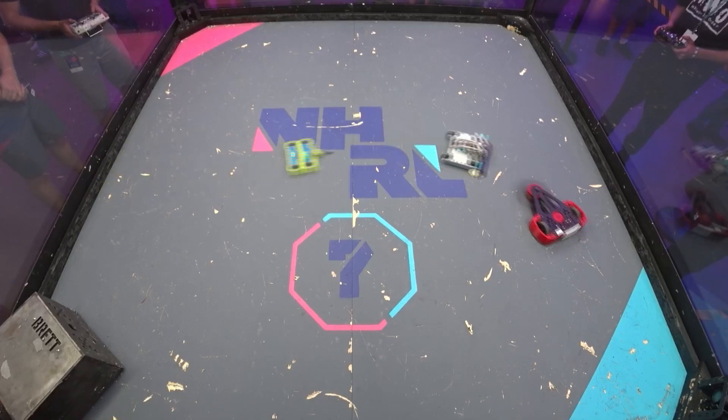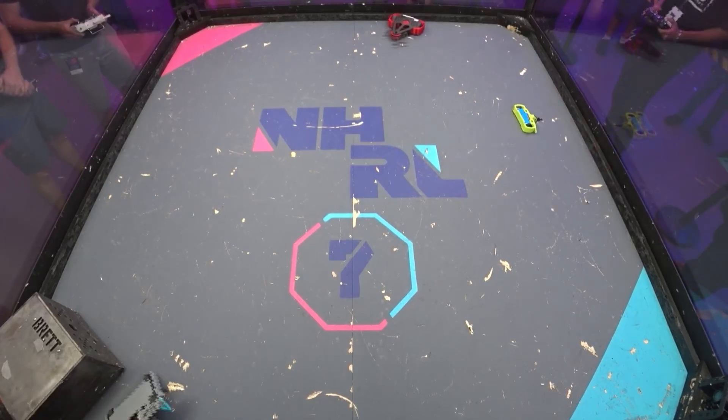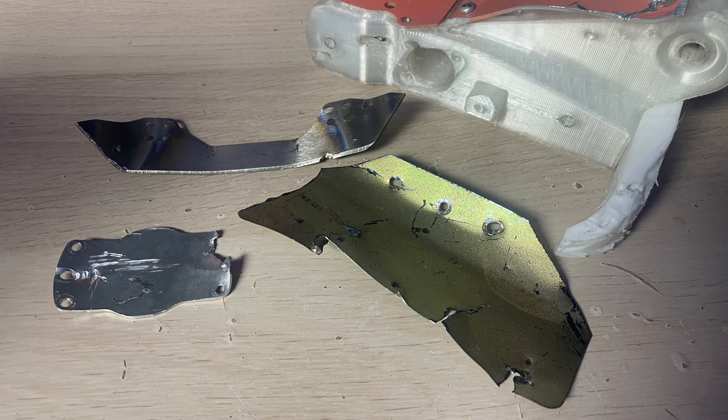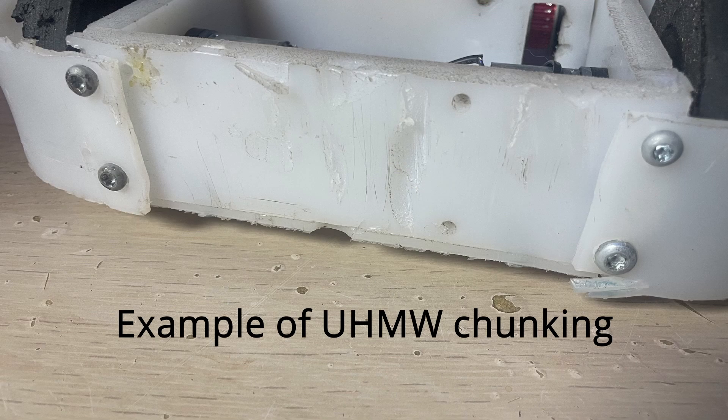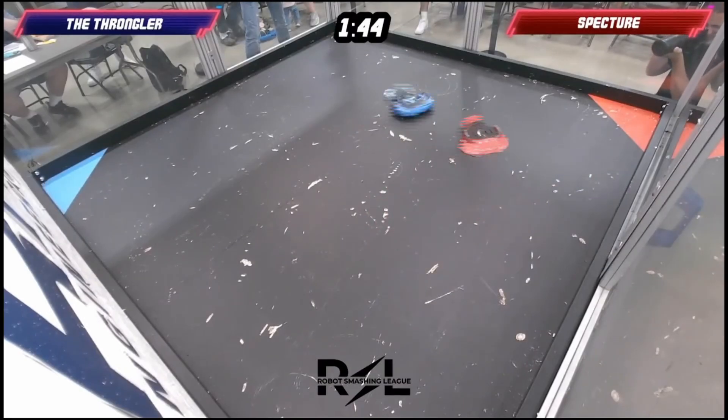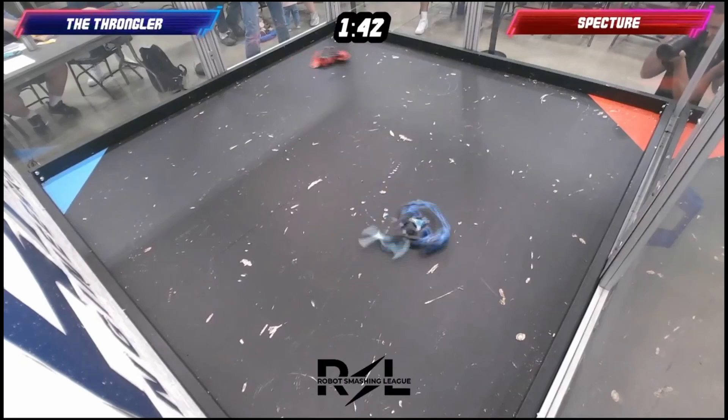How do you design something for failure? First, we need to pay attention to our material choices, and particularly we need to understand how the material is going to fail. Something like aluminum or steel is going to bend or crack when hit, where UHMW or TPU is going to get cut or have chunks removed out of it. Now that we understand how certain things are going to fail, we can apply this to our bots.